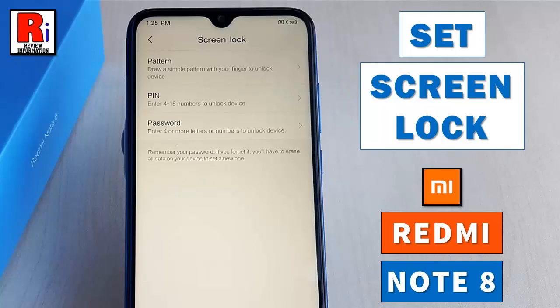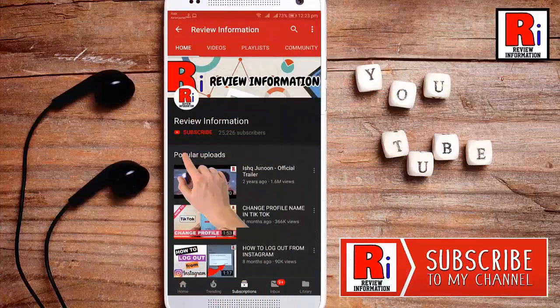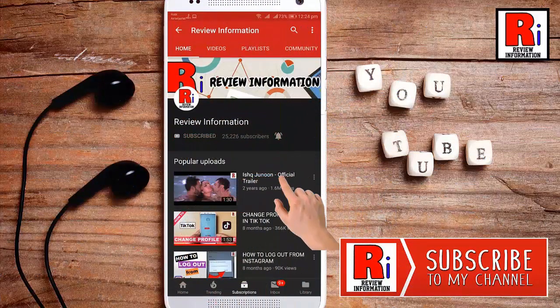Hello viewers and welcome to my channel Review Information. In this video I will show you how to set screen lock on Xiaomi Redmi Note 8 smartphone. Subscribe to my channel and hit the bell icon to get notified of any updates.